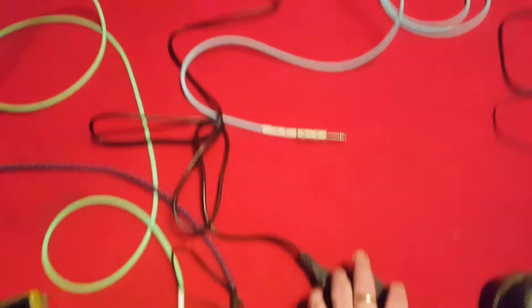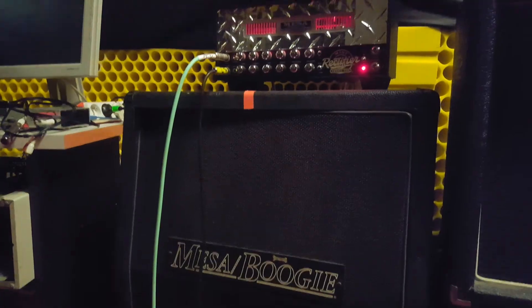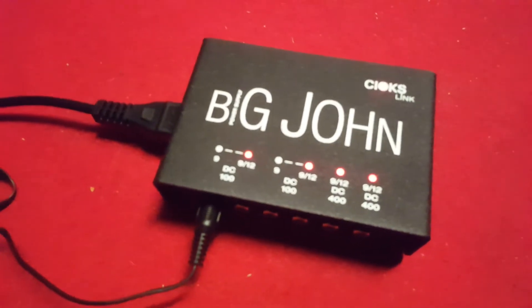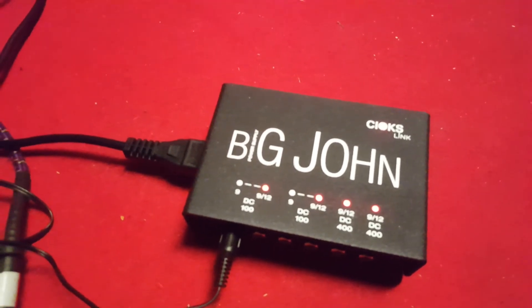It's on the clean channel. Not usable, Big John. Seahawks, what's up with that? I thought you had isolated power supplies — give me some help here, Seahawks.